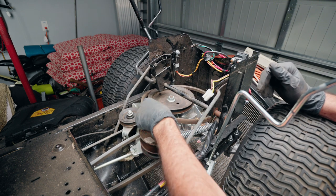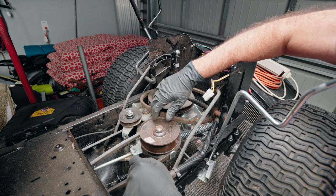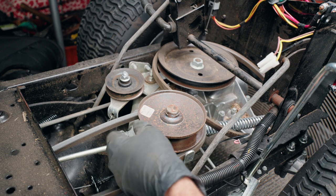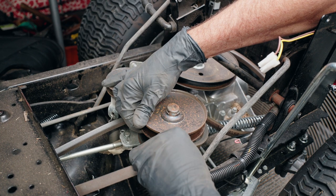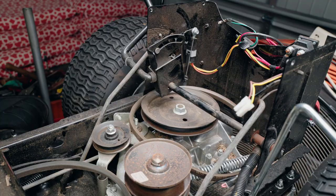Just like that. Now we'll still have to get this belt from around the transmission pulley, but right here you don't have to take any of this apart. With the belt missing, all you have to do is raise up the pulley and this other belt comes right out, just like that.